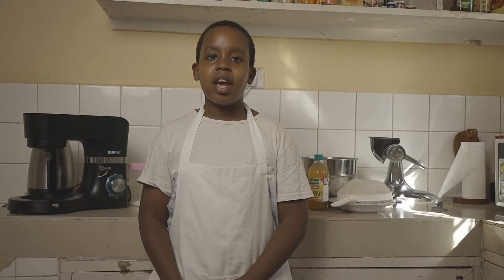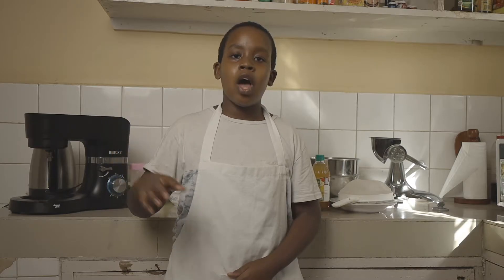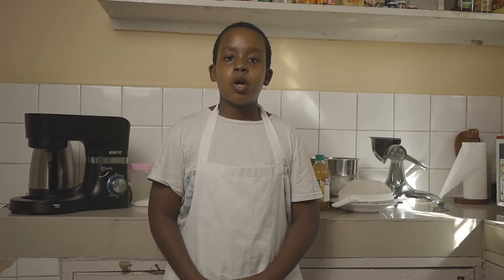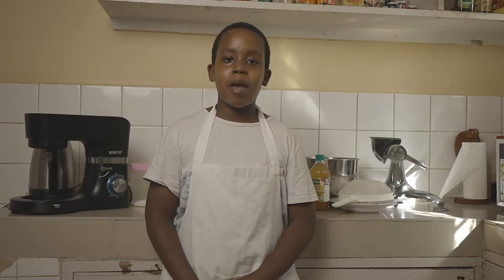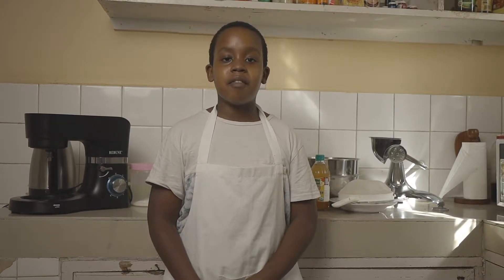Hello everyone, Chef Eric here. Welcome back to my YouTube channel. Feel free to subscribe down below and hit the like button. Today I'm going to be showing you guys how to make mini red velvet cake, perfect for the upcoming Valentine's Day.